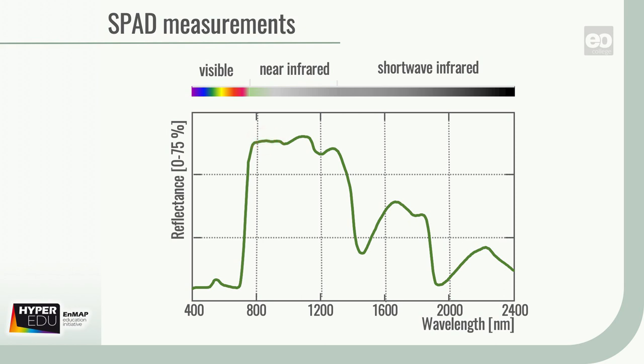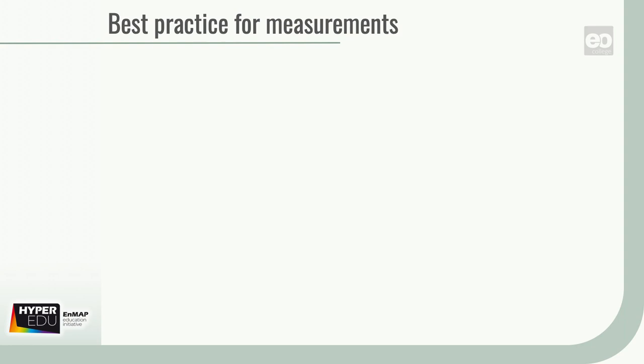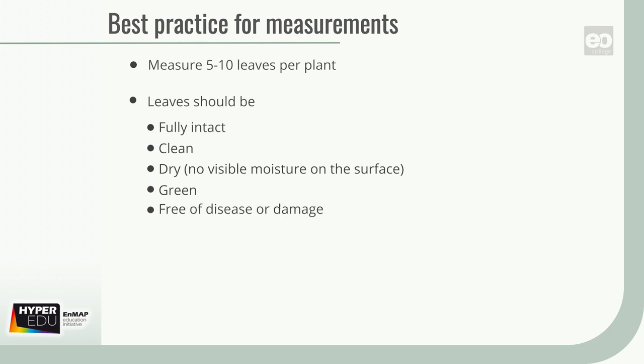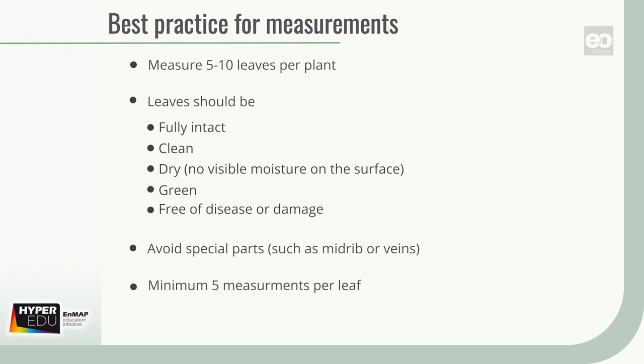With these two values, a company-defined SPAD value is calculated by division of light transmission intensities. Overall, we recommend measurements on five to ten leaves per plant. Leaves should be fully intact, clean, dry with no visible moisture on the surface, green, and free of signs of disease or damage. Special parts like the midrib or major veins should be avoided. A minimum of five measurements per leaf is recommended.